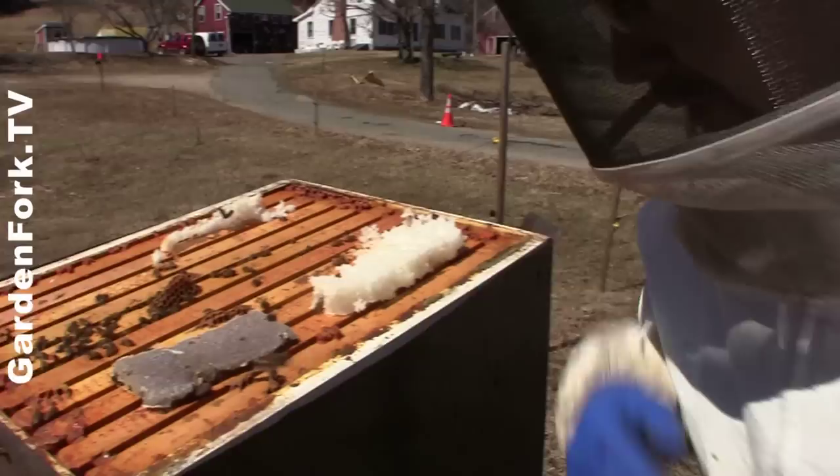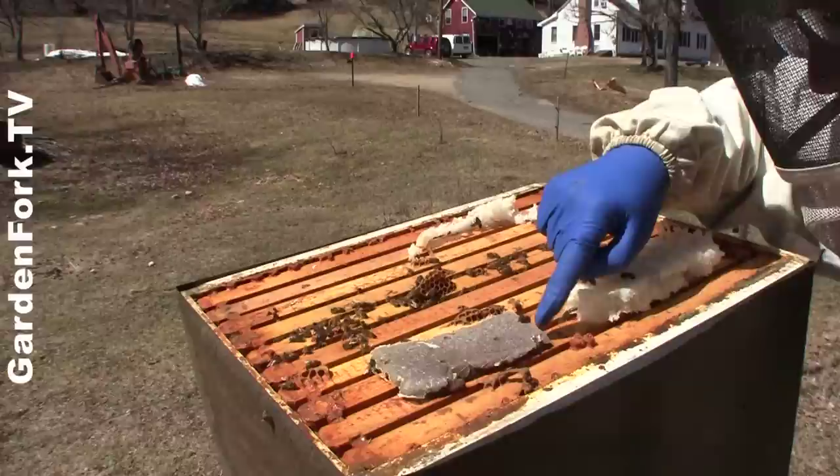You can see here where they've eaten almost all of the sugar patty that we put under the sugar cake, and also our protein patty here. So I'm gonna lift up this sugar cake and take it off.